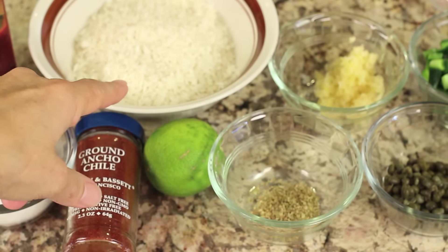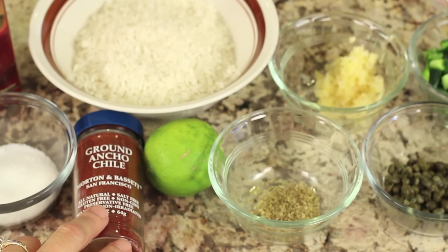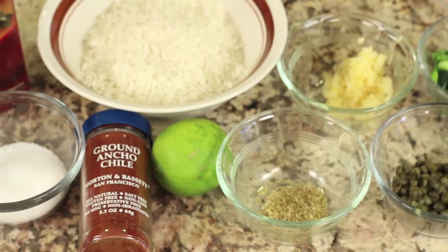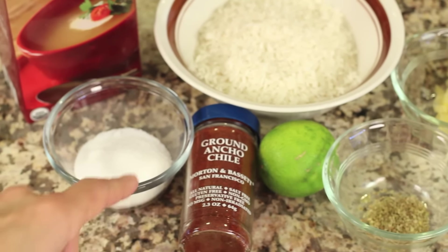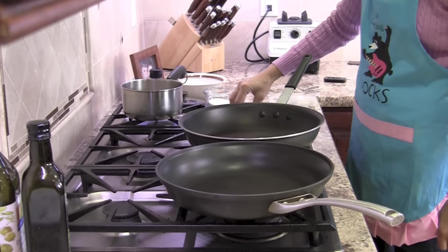Back here I've got a little bit of rice that, like I said, we're gonna serve it over. We're gonna season our fish with a little bit of ancho chili powder — it has a nice smoky, earthy flavor, not too spicy. And we need a little salt and some chicken broth.